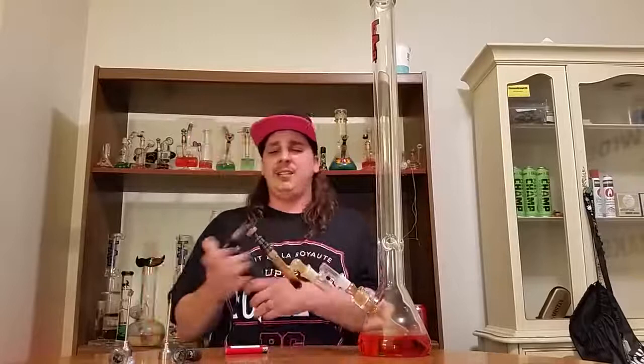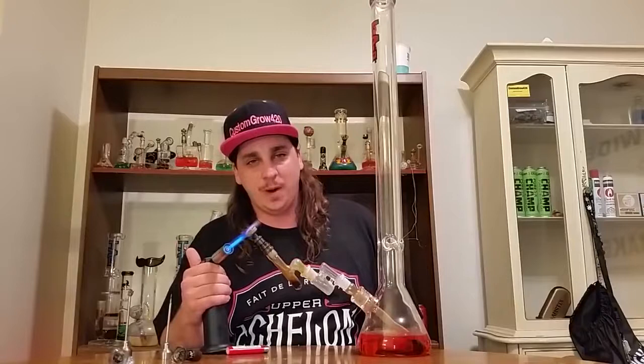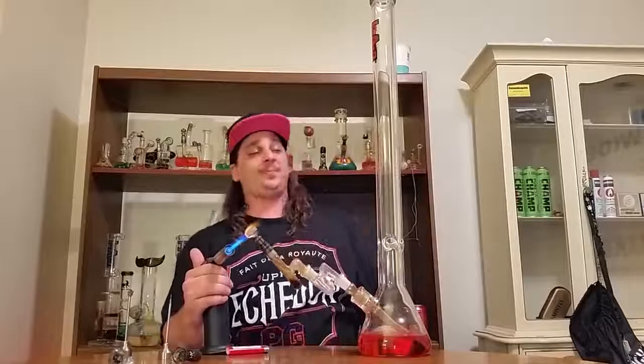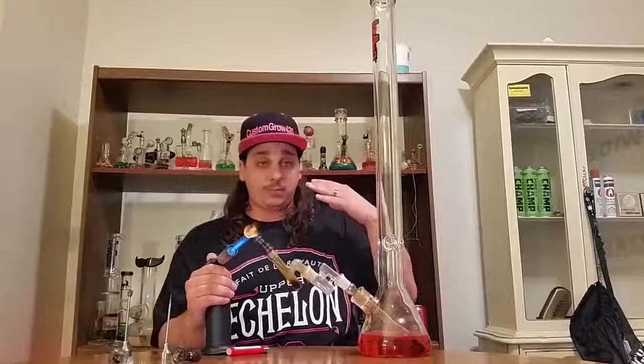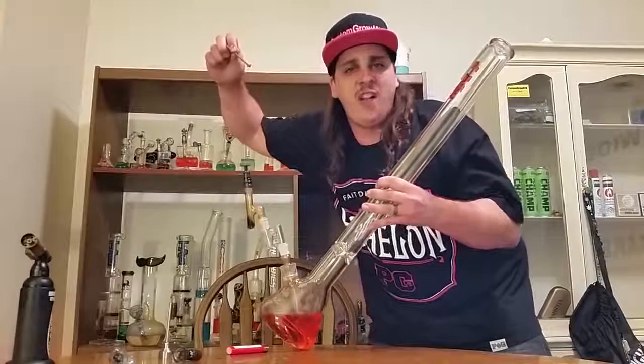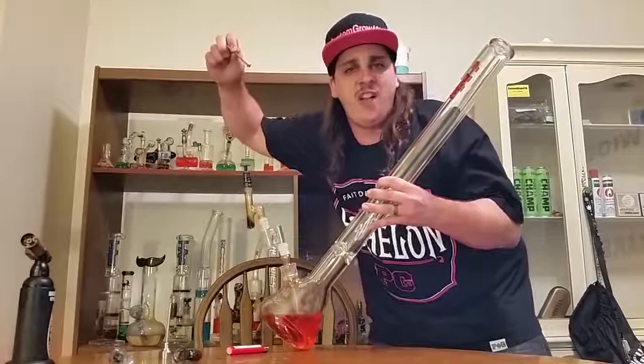This is the big one — this one's gonna finish it off. If you guys are still watching, give this video a thumbs up. If you want more Custom Grow 420 at the end of this video, check out the other videos and playlists on this channel. Let's get it — the Lung Buster, 30 inches of doom. Thick Ass Glass. Fill this baby with ice. Watch out, let's hold it together — don't take a nap. Cheers!